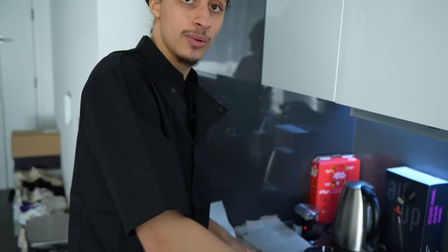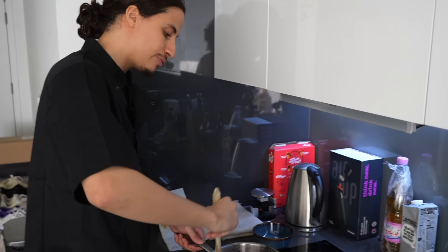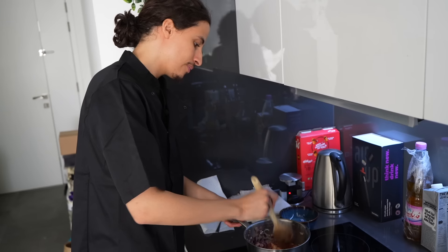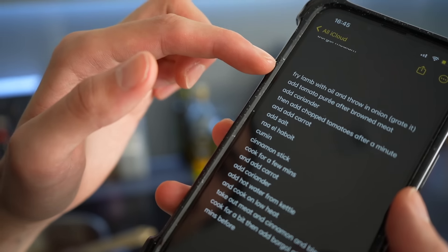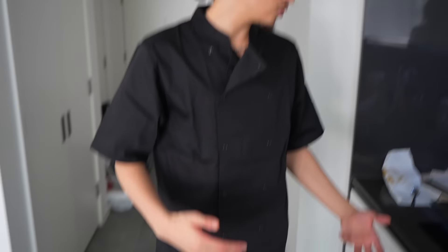We just want it to get a tiny bit cooked on the outside — sear it. We want to keep that going for a bit. Next step from the head chef notes: add tomato puree after the meat is brown, and then add coriander. Everything's set up on the table so we can grab what we need straight away.